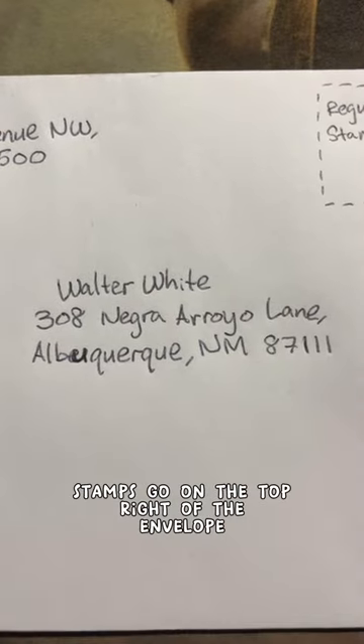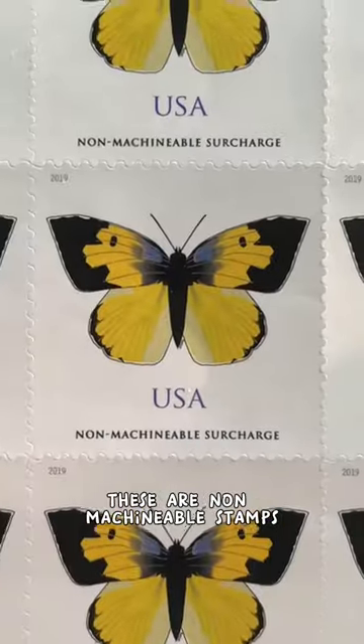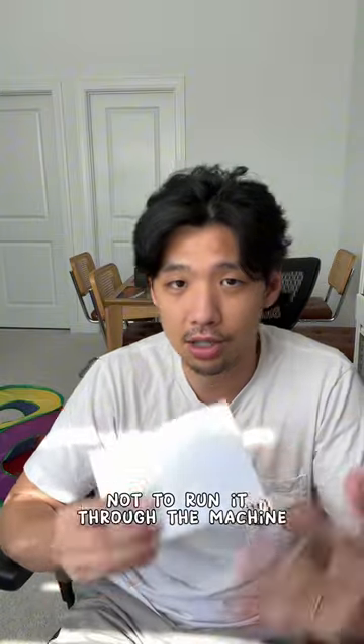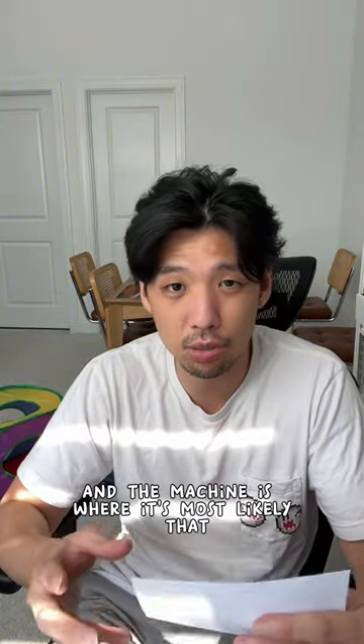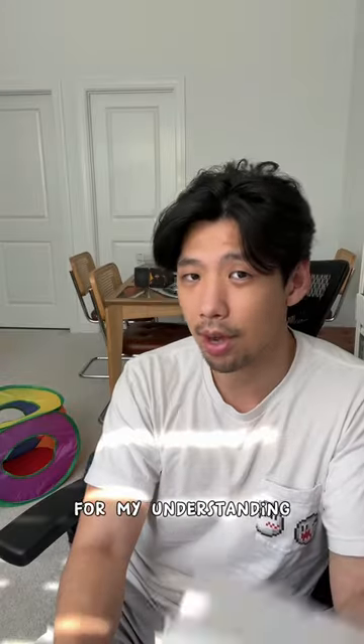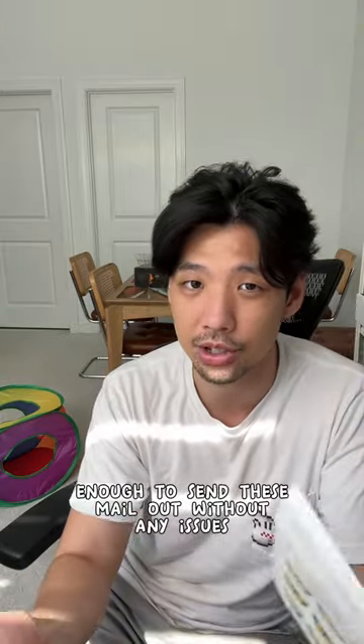After that, put your address in the top left corner and their address in the middle. Stamps go on the top right of the envelope. You should use these non-machinable stamps — that means when they process your mail, they'll mark it not to run through the machine, which is where cards are most likely to get damaged. One of these and a regular stamp should be enough.